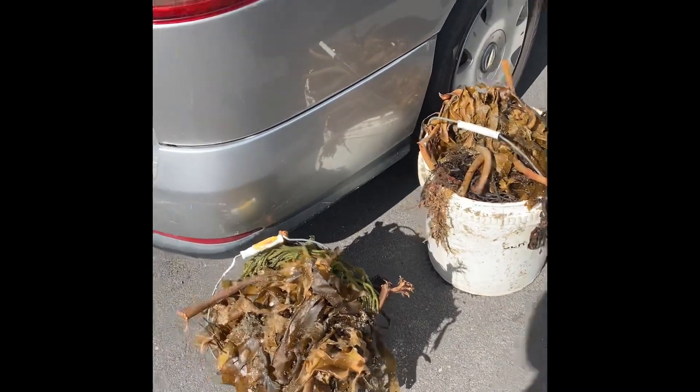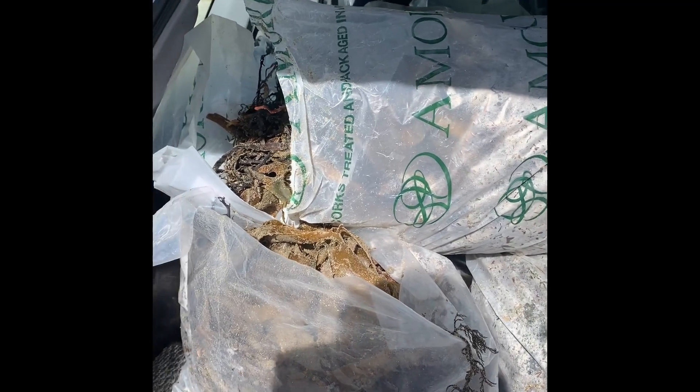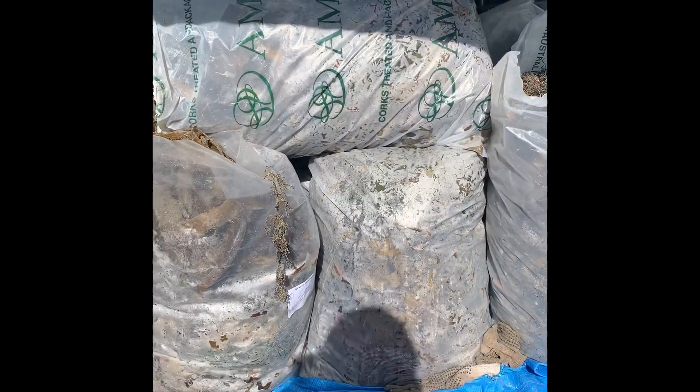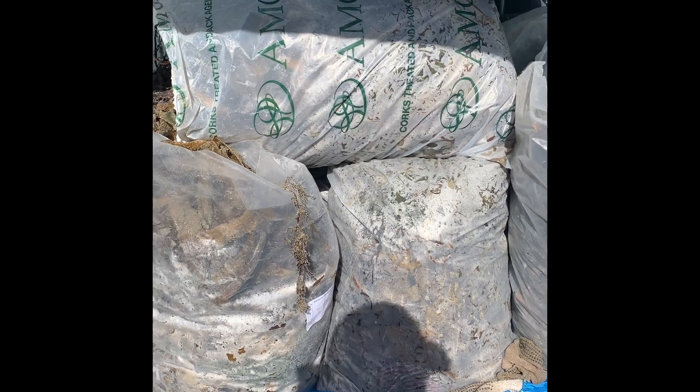Alright, filled them up — got a carload of seaweed. There must be like 10 or 12 bags in there, plus a big container. Not bad — took me an hour and a half to collect it all. Should be good.